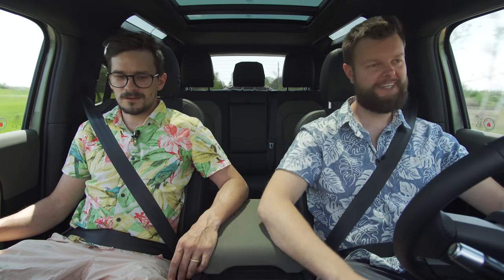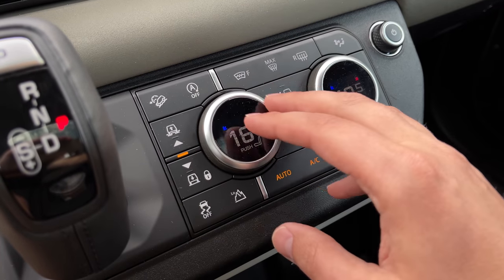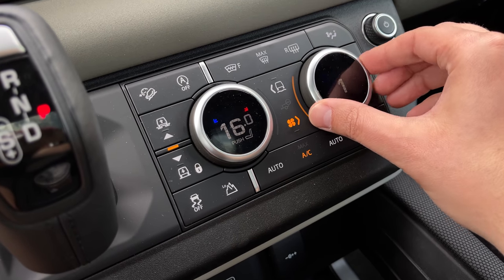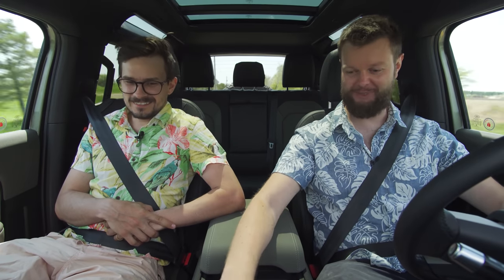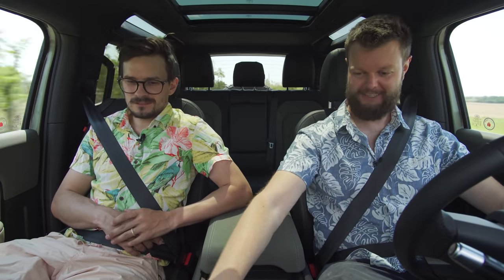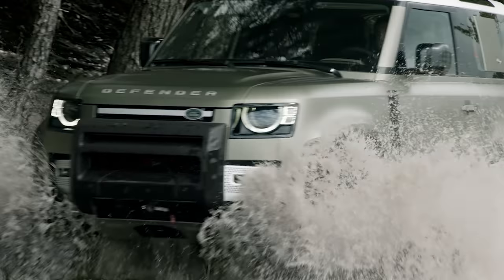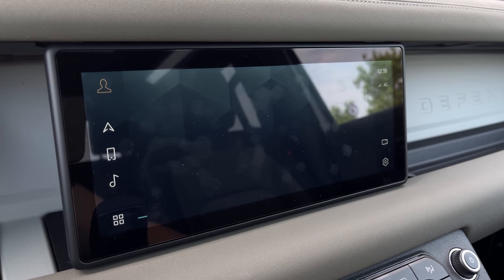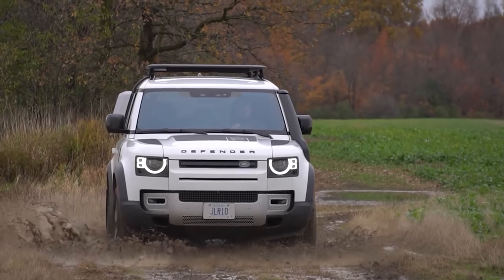The drive mode selector shares the climate control dial, which led to accidentally adjusting the fan instead. It's kind of ridiculous how they did this. One of those drive modes is wade, so we can go through up to 90 centimeters of water, which is pretty cool. There are also depth sensors that — if you're in still water — will tell you the depth you're in, though it doesn't work in rivers. Very cool gimmick.